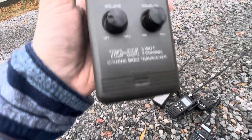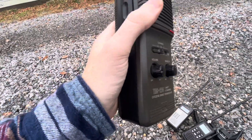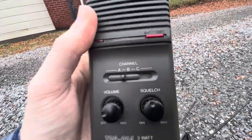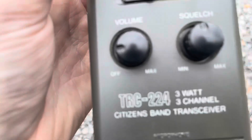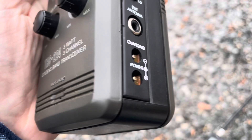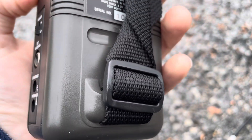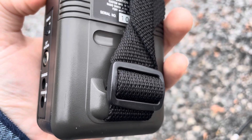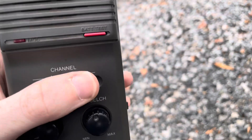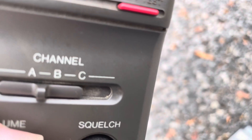Okay, this is a blast from the past. This is the TRC224 three-channel crystal-controlled citizens band AM transceiver. It's advertised as a three-watt radio, but it actually is a one and a half watt radio on high power. It does have the capability to connect an external antenna and it runs off of just regular old double-A batteries, and of course you can run DC. These things can be found online for a pretty small amount of money.